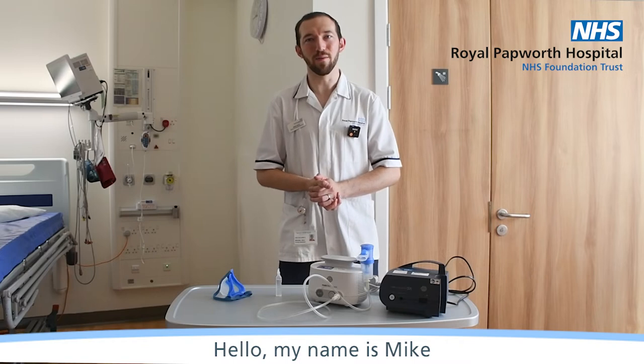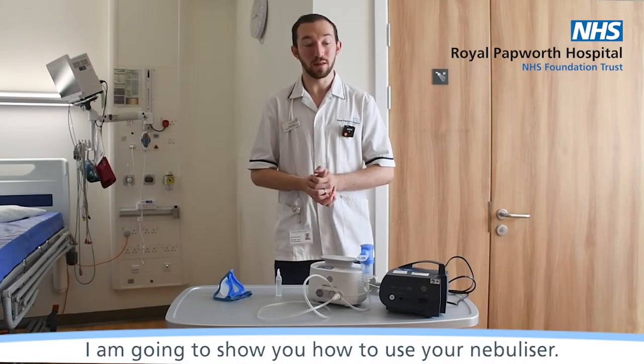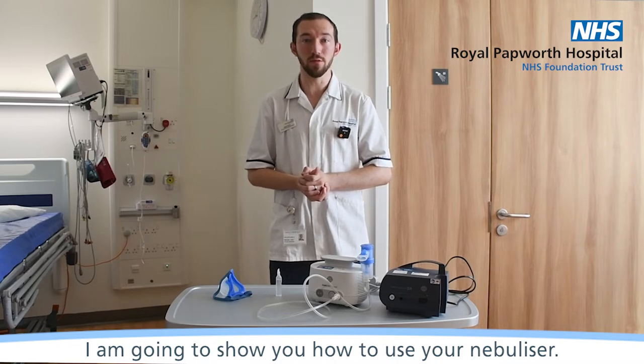Hello, my name is Mike and I'm a Specialist Physiotherapist at Royal Papworth Hospital. Today I'm going to show you how to use your nebuliser.